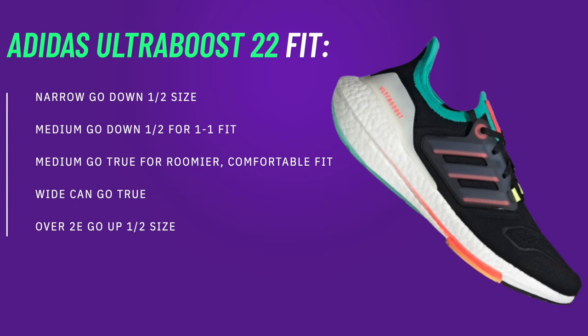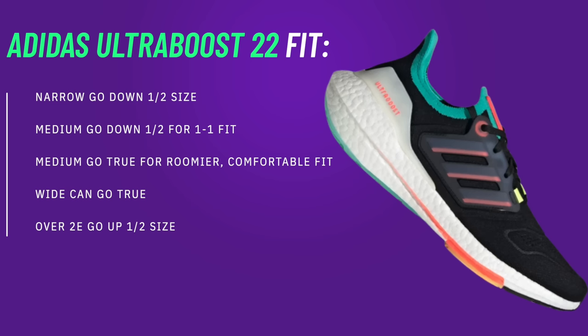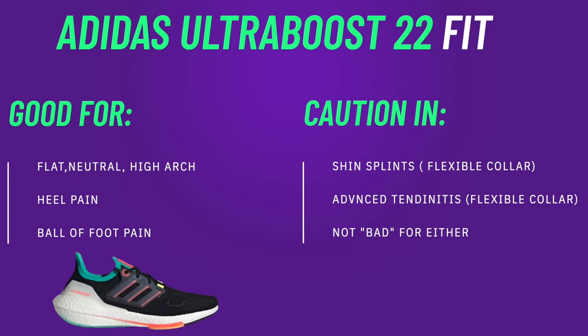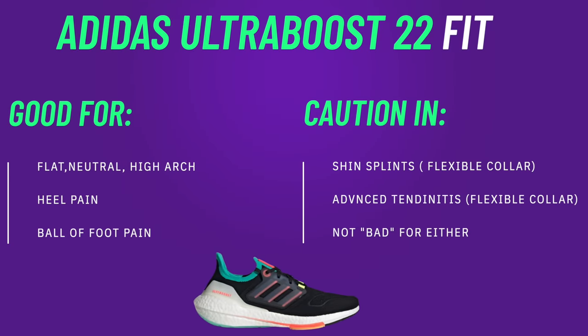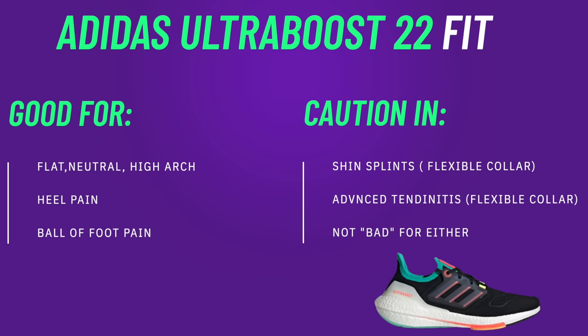Getting into the fit of the Ultra Boost 22 — because the uppers are so expandable, they're going to expand to your foot. If you are a wide foot and want a one-to-one fit, you can go standard size; if you want a little more room, go up half a size. I'll warn you though — because it's an elastic upper, going up too high may leave you floating around in them, so I'd go for that one-to-one fit and true to size. Surprisingly, these fit a high arch, neutral arch, or even a flat foot, because the TPU winglets give a surprising amount of arch support.